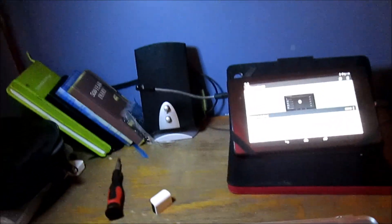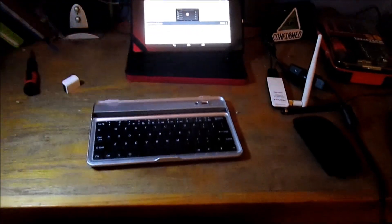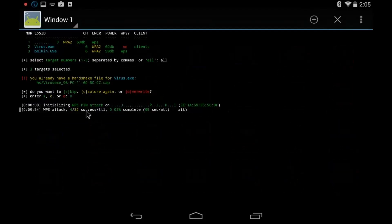This here headset is Sound Blaster Titanic Rage. It just makes it sound a lot better, at least I think. Okay, so I got this generic Dell keyboard here and I think it is fully functioning on there. So if we go back to that terminal emulator, we have four successful WPS attacks, which is only 0.03%.